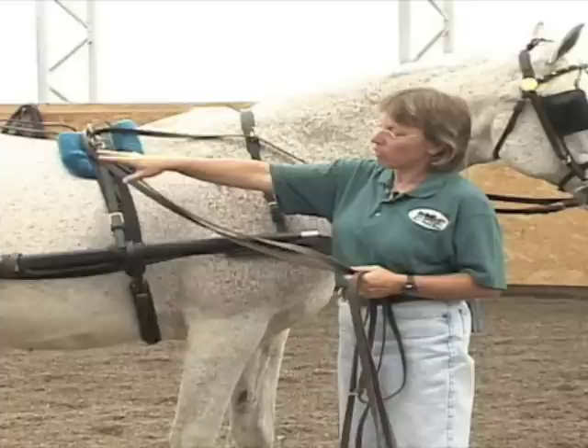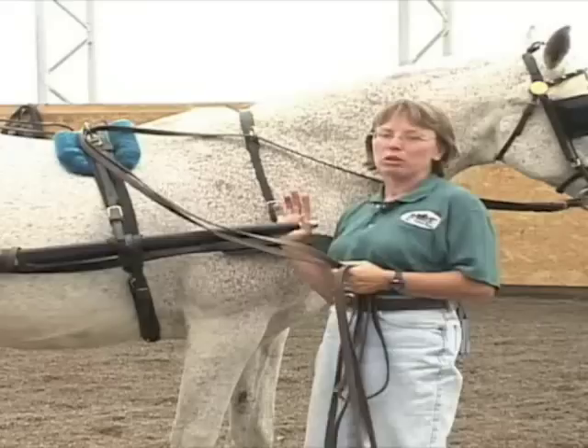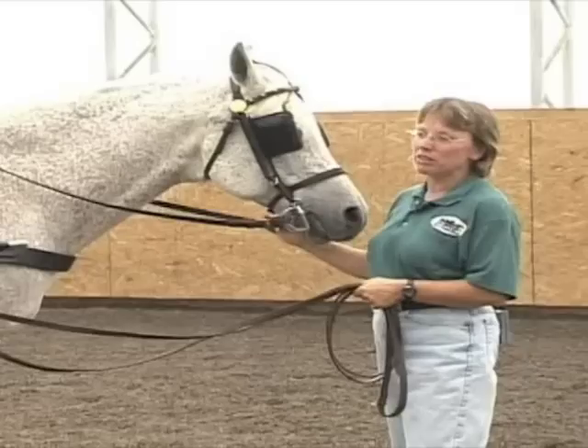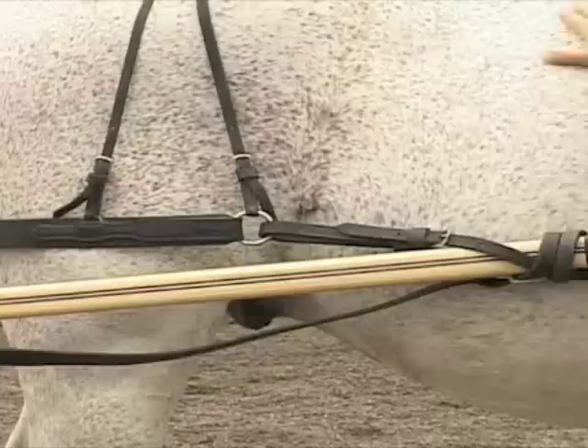When the driver gets into the seat of the carriage, it also relieves some of the pressure on the shaft, so there's really very little weight, if any, on this horse's back. This horse in particular is an old Arabian, and this is a very good combination for him because he doesn't need to work hard. He's already done that. So this is a good way for an older horse to still be functional and useful and also get a little exercise without being overworked.